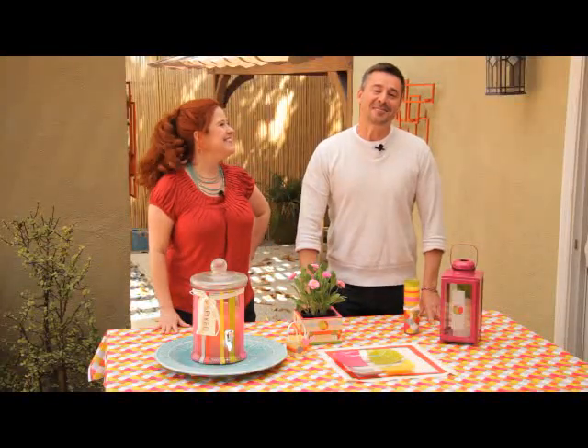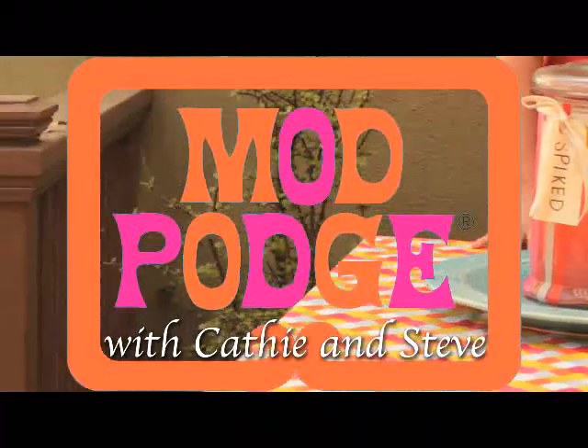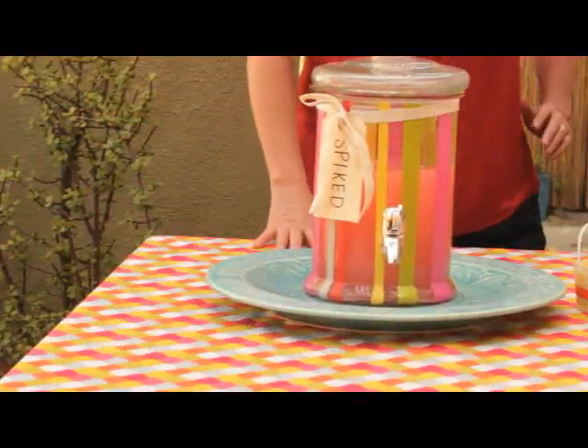Hi, I'm Kathy Fillion. And I'm Steve Piacenza. And welcome to Mod Podge with Kathy and Steve. Today we have a lot of DIY and handmade ideas for your outdoor summer entertaining.